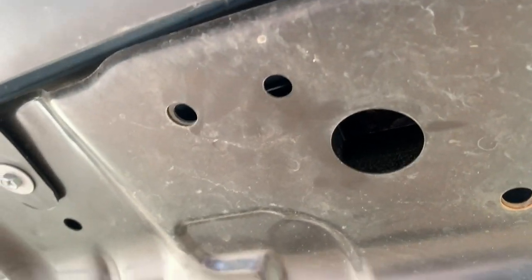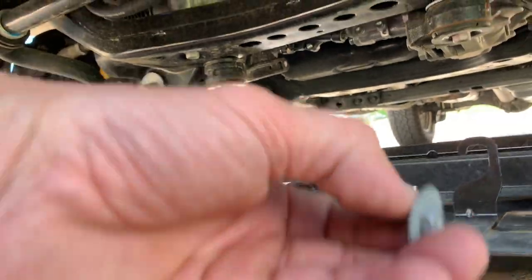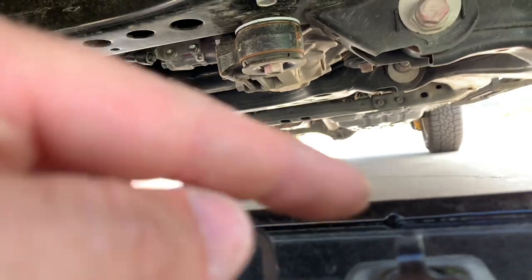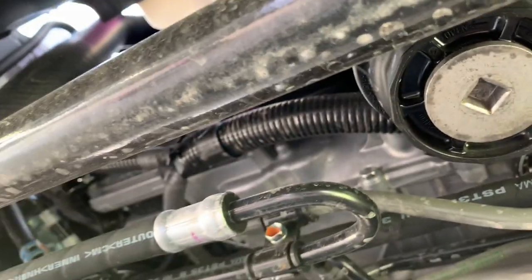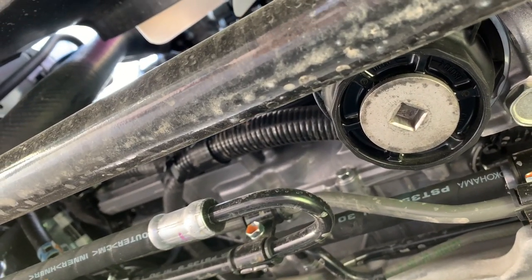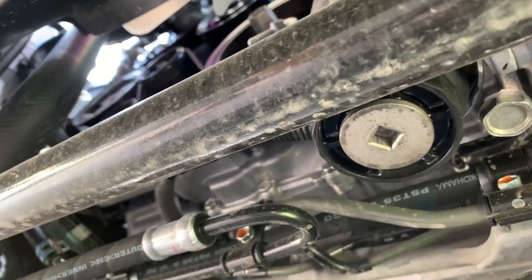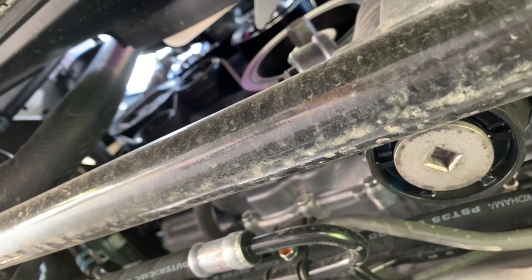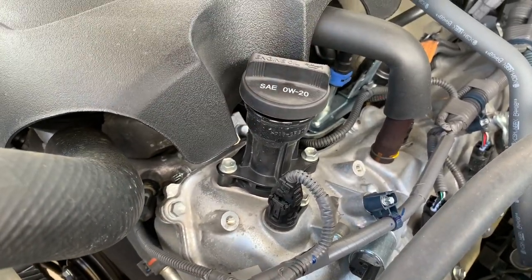I'm just going to take off the skid plate entirely to make this even easier. There are three fasteners, 10 millimeter, and these hooks just unhook up there. Right here is your oil filter that we're going to get to — that whole cartridge setup. I didn't watch any other videos on this, but I knew the general idea: drain the oil, put new in, take off the cartridge — not necessarily in that order. To assist flow, you can unscrew the cap if you'd like, though I'm not sure it makes much of a difference.